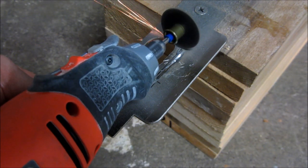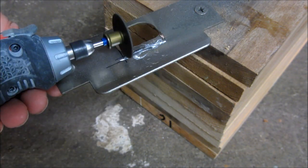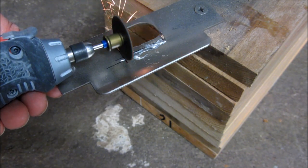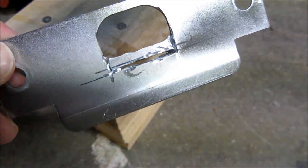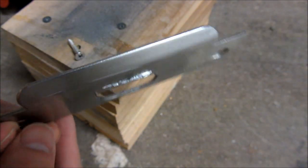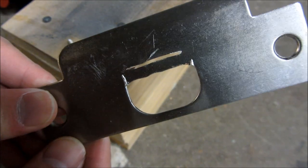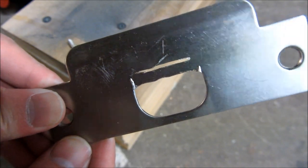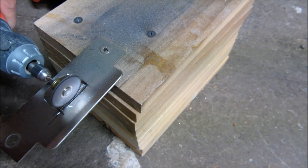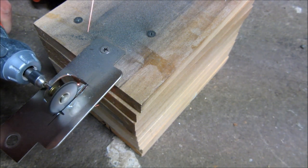I'm going to cut the top and bottom, and this took about five minutes because of the control required. After I'm done you can see the slit — I do have to do some finishing touches and cut it through. You can see the slit that has been cut through so far, and that did take about five minutes. Once again, if I wasn't doing a video it would have been a lot easier to control the Dremel with both hands.